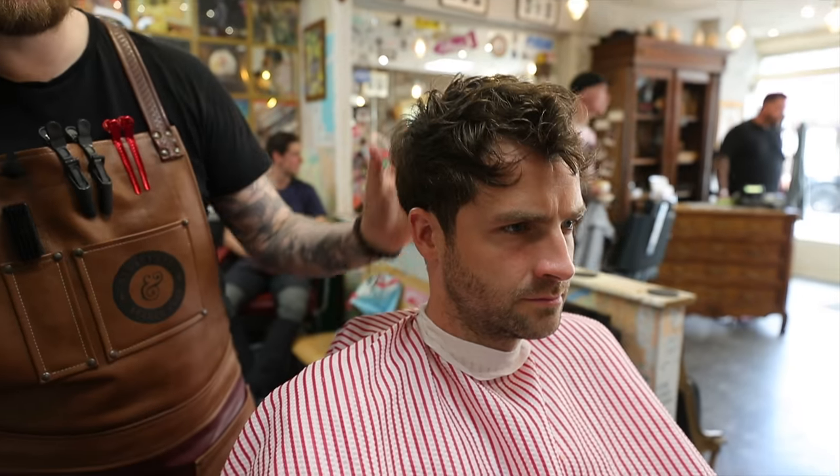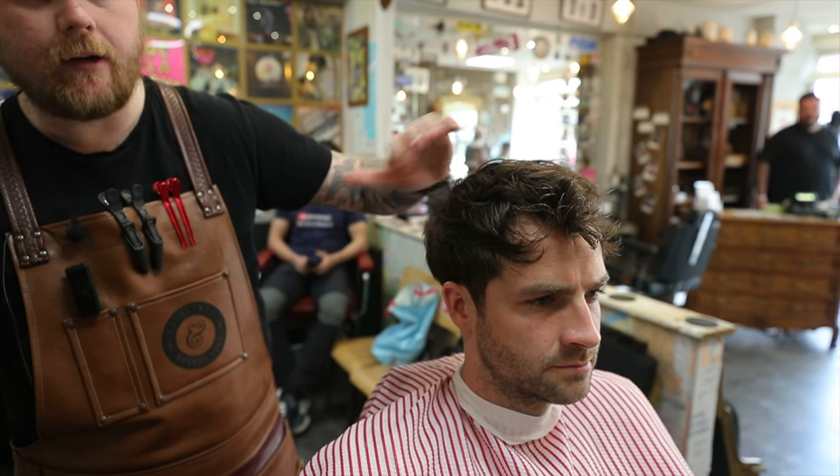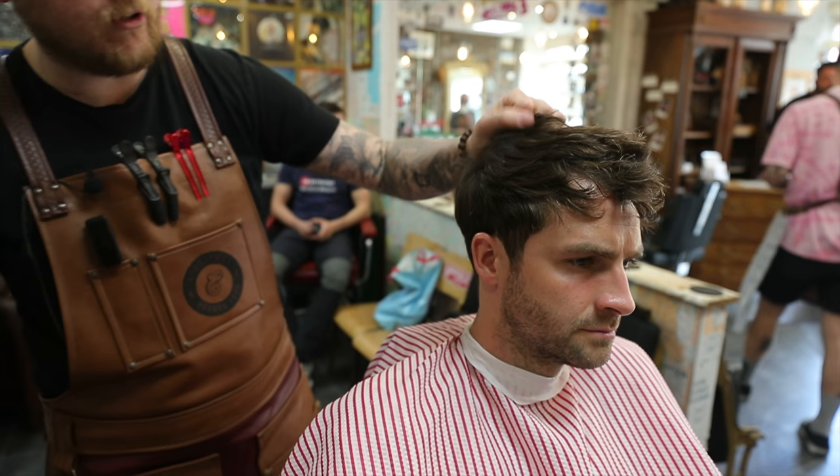I'm going to cut this dry because I like to cut hair like this dry so I can see how it's sitting. When it's wet, it's great for cutting but you can't really see the texture or what you've done to the hair straight away without drying it.